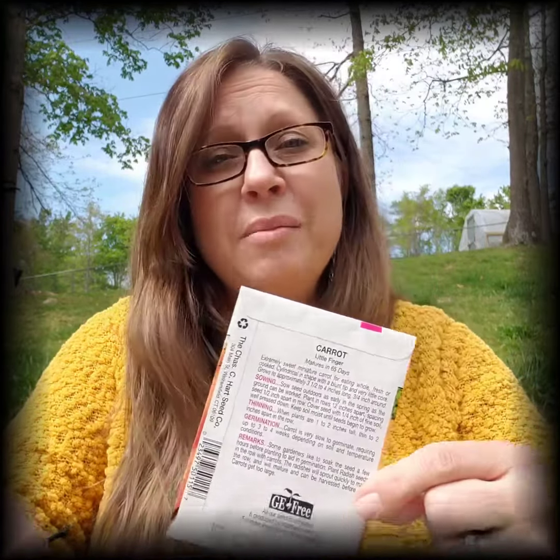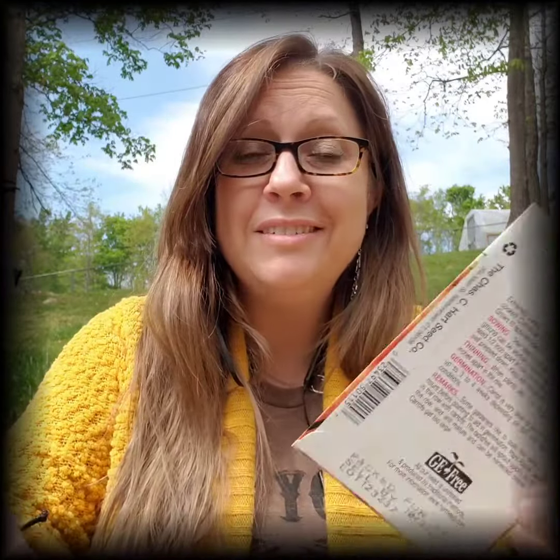Flip that bad boy over and on the back of it is lots of other really useful information. One thing you're going to look for is maturity — how many days to maturity before I'm going to have carrots that I can harvest? In this case it's 65. The other thing you're going to look at is sowing — how far apart do these carrots need to be planted? Can I plant them really close together or far apart? Can I plant them really shallow in the soil, or do they need to go deeper? That's all going to be located here on the back.